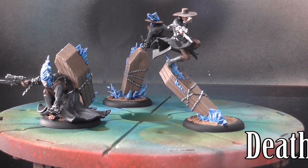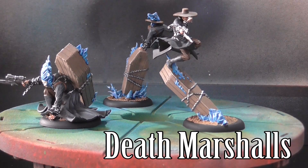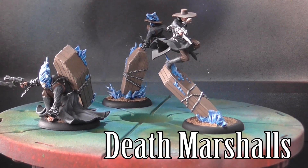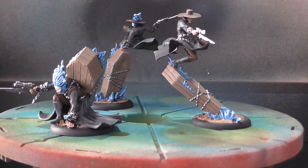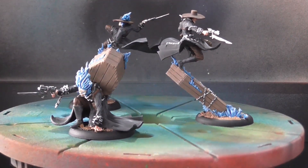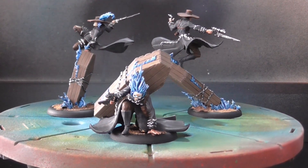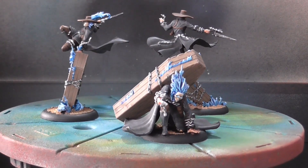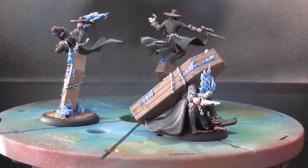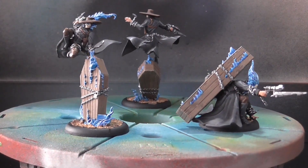These are the Death Marshals — some of the most dynamic miniatures I've ever painted and assembled. They are fantastic. There are different head options for all three: you can choose to have either flaming skull heads, kind of a Ghost Rider style, or regular faces. One of these three actually has a regular face — the guy who's got his foot on the coffin. As you can see here, the desert basing really makes the blue flames kind of pop off. I really like it.